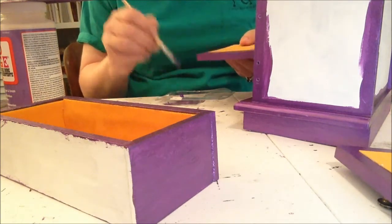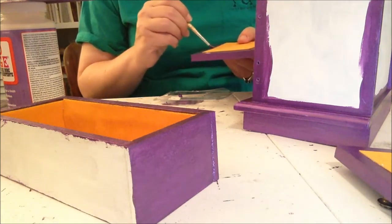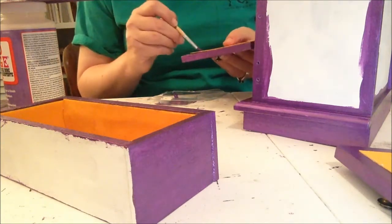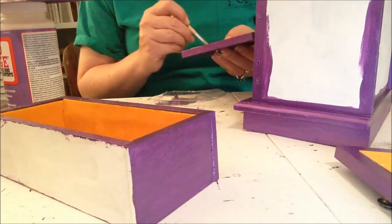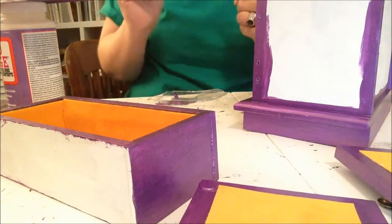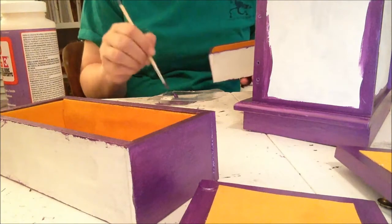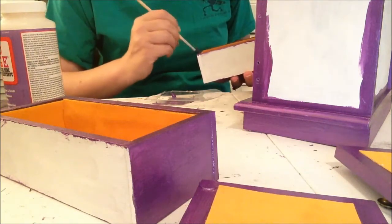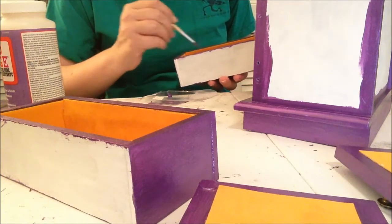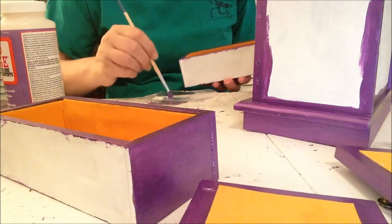This paint just goes on so nicely — just so pretty. I'm sure the gessoing does help, and this side is gessoed. I have most everything touched up and of course I put way too much paint on my little plastic palette, so I'm going to waste some, which I hate to do. I think I got some on the velvet.